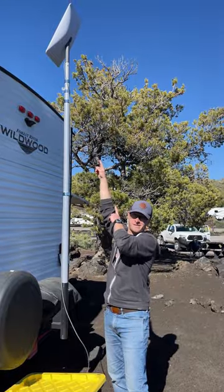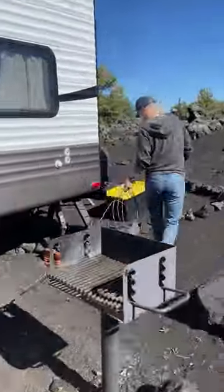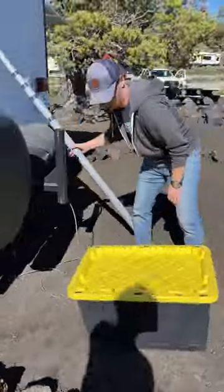How we mount our Starlink dish to our RV that doesn't have a ladder. First, we run the cable from the router out through the weather seal on our slide. Then we head to the rear of the RV.